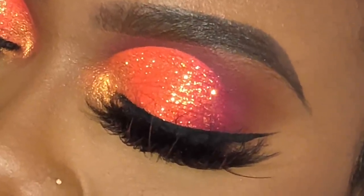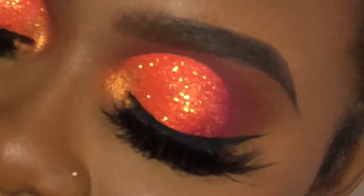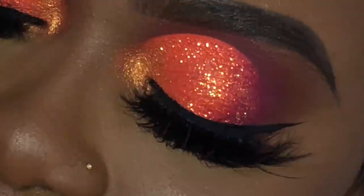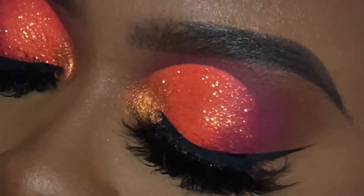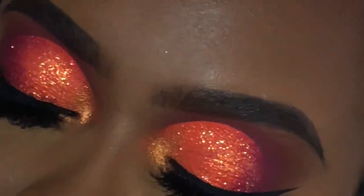Hi you guys, happy October and welcome back to my channel. If you are new here, hey girl, my name is Kiki and I do tutorials. We're gonna get into this very much fall autumn October Halloween glam look. I did use my palette for this look, so if you have your palette, recreate this look and tag me.